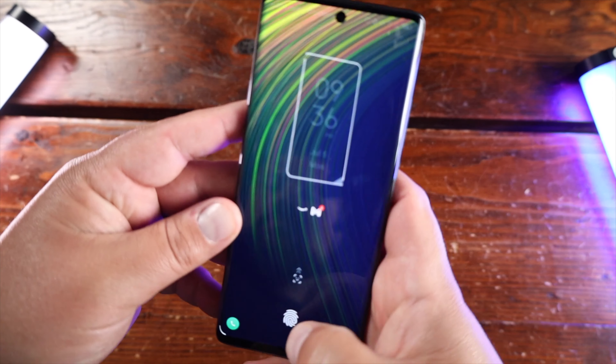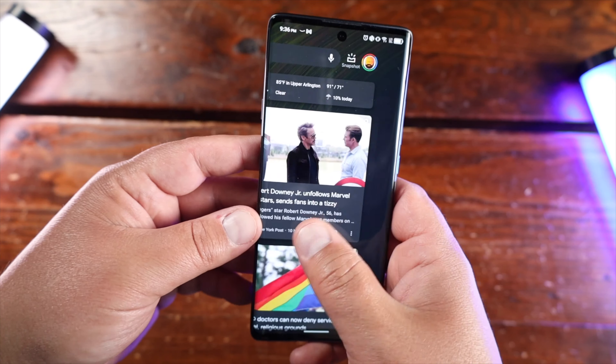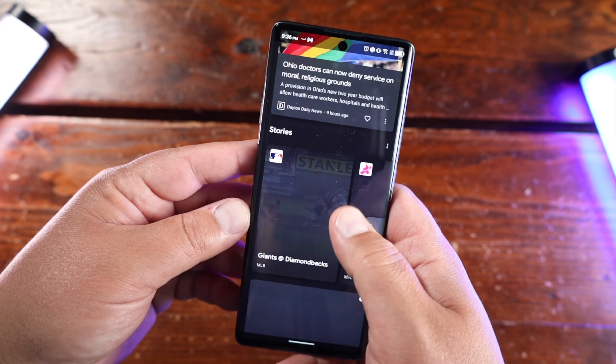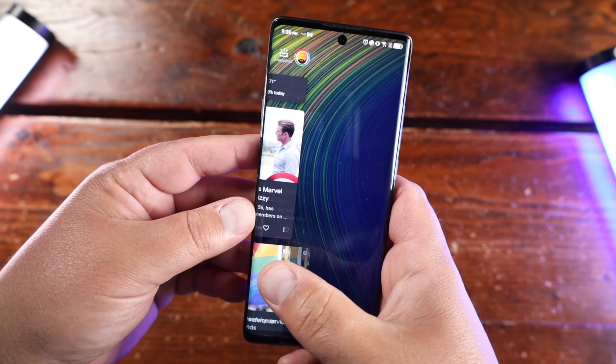One thing I will say about the fingerprint scanner: I'm not a big fan of in-screen fingerprint scanners, and TCL, if you're listening — it doesn't do well picking up my thumbs. If I don't get my finger rock solid it is a pain because it doesn't pick up at all. However, with face unlock it picks up just fine, so I'll just use face unlock or my PIN. But it is not the greatest in-screen fingerprint scanner I've ever seen.